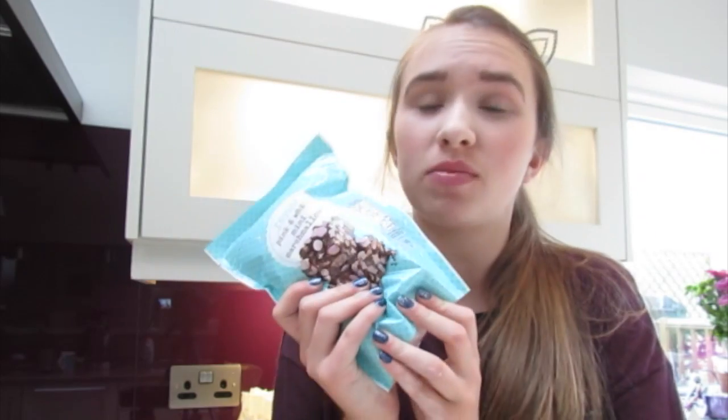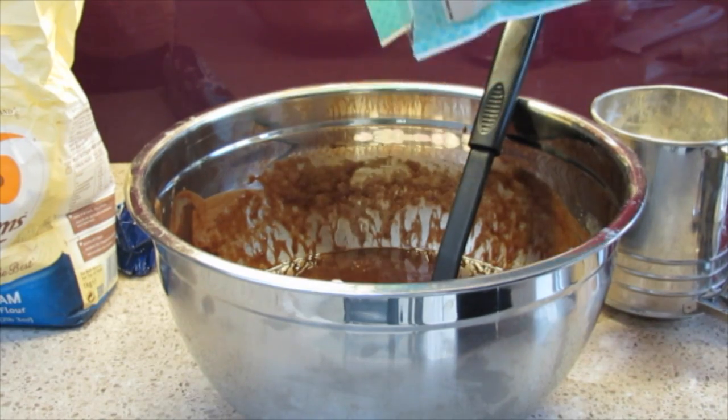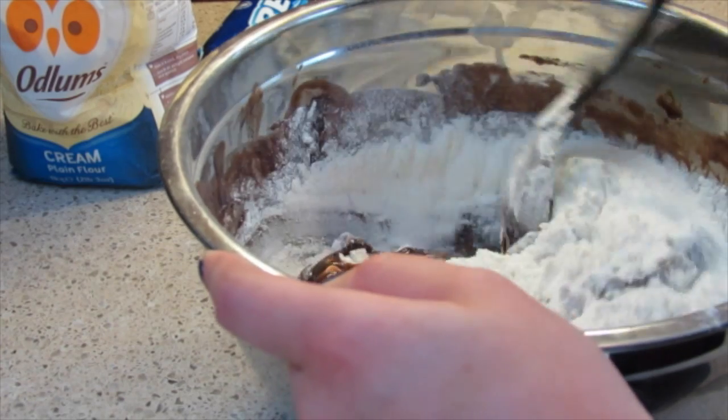You can leave your brownies completely plain or put in a few things like marshmallows or other things. I'm putting in marshmallows. Then add the flour and baking powder from earlier and fold it in.